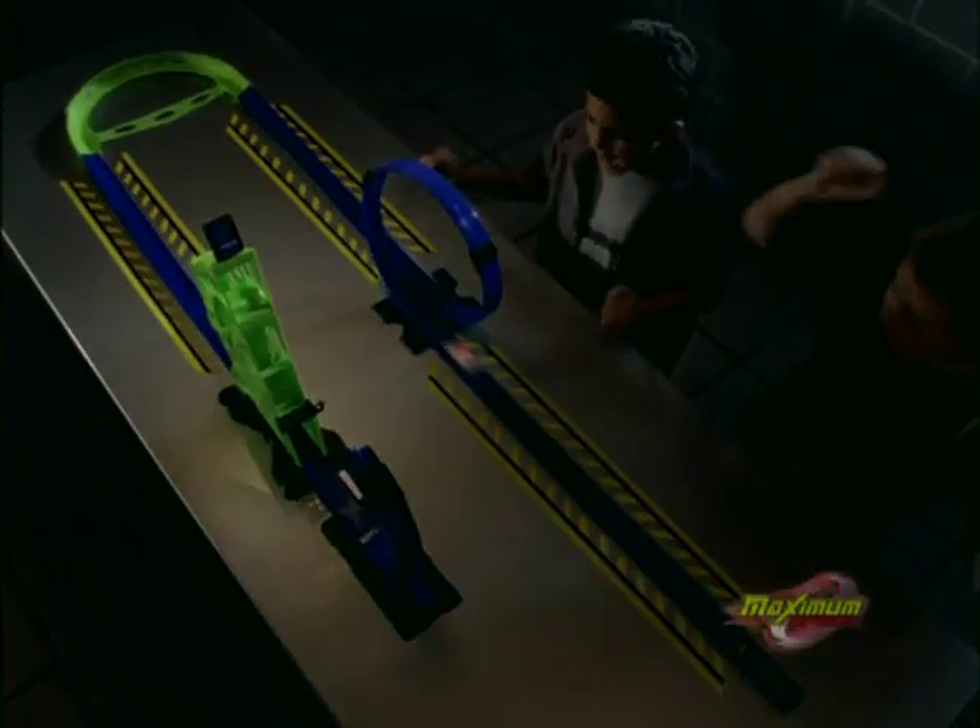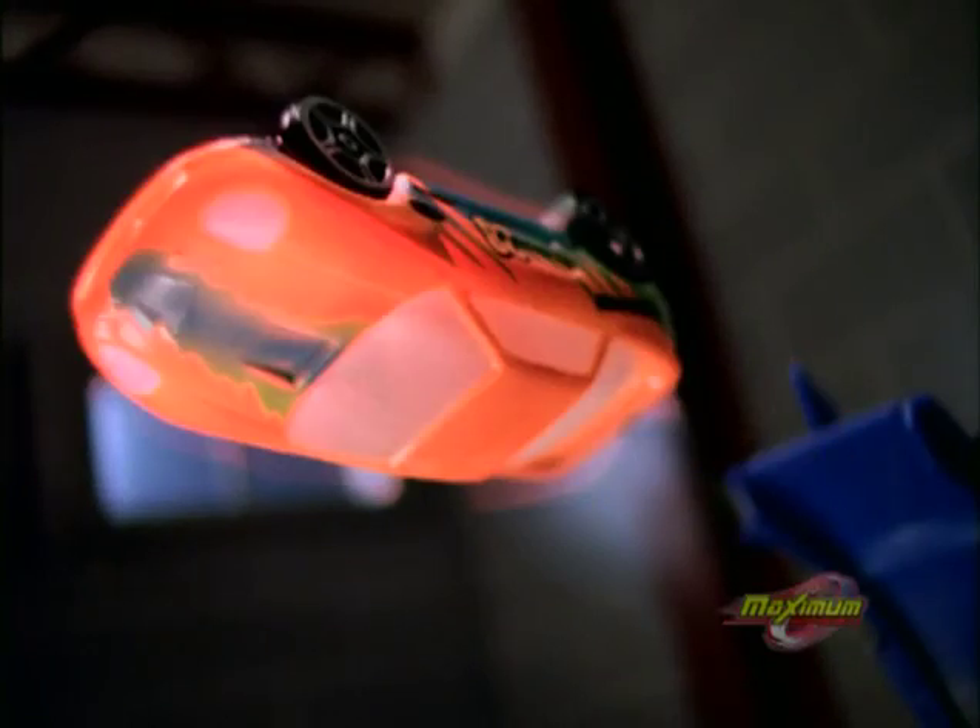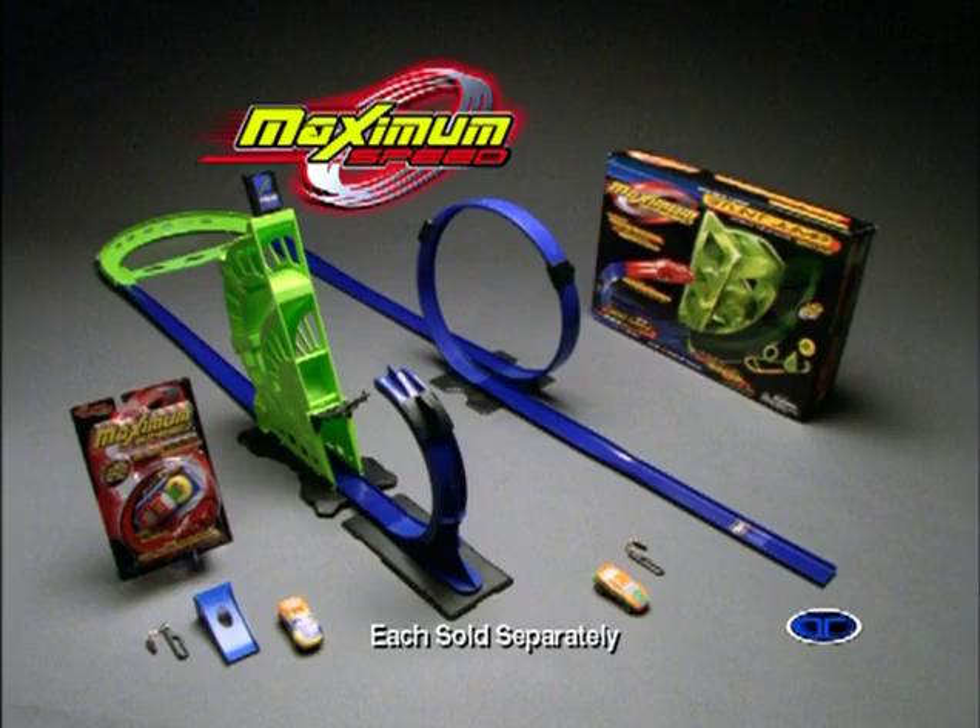With the double loop stunt jump — it's twice the life, twice the loops! It's speed to the max! Double loop stunt jump includes one car; other vehicles sold separately. Some assembly required. It's speed to the max, maximum speed!